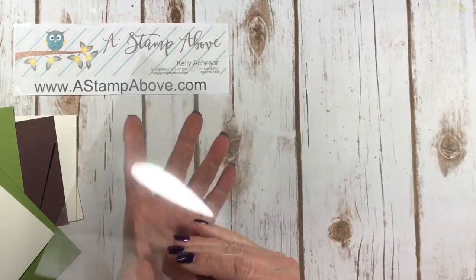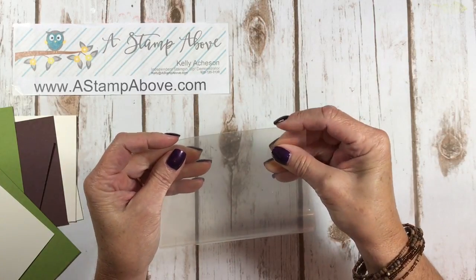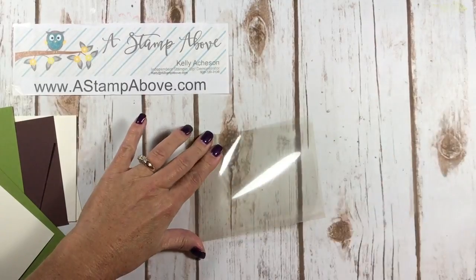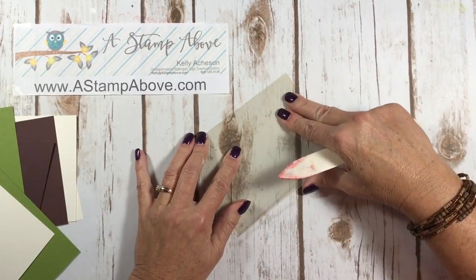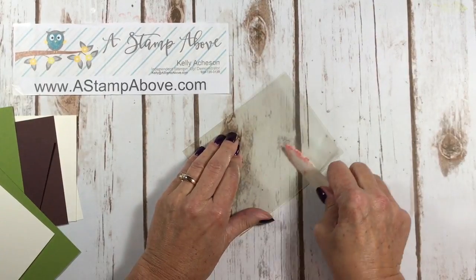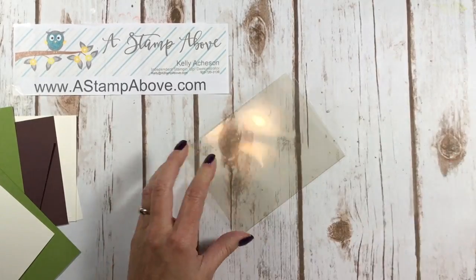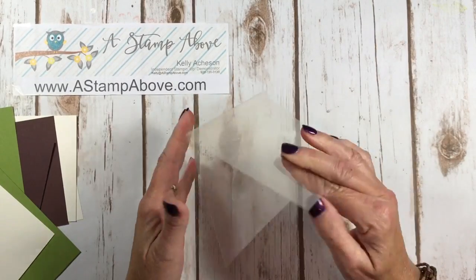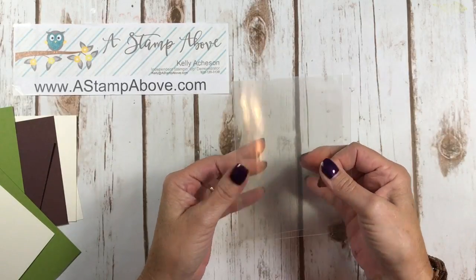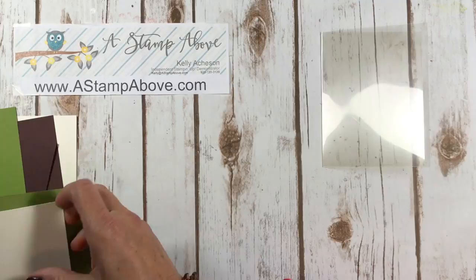We're going to take our window sheet and fold it in half just like you would fold a piece of cardstock. It's not going to want to fold for you, so make sure you get it even. Take your bone folder and give it a good crisp burnish on the edge, and there we have a perfect window sheet that's just like a card.